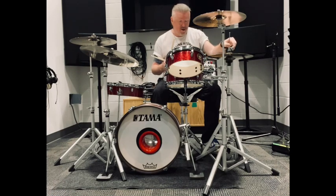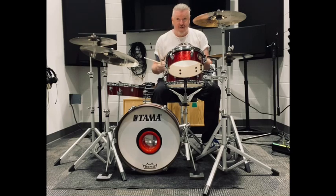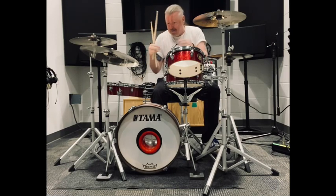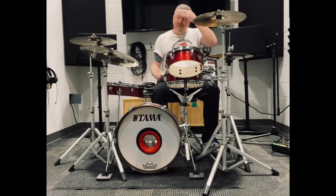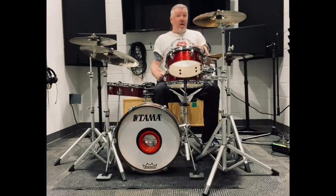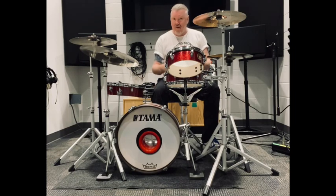Let's check out the Tama Club Jam Pancake series drum — this is the kick drum. If I had a complaint, it would be that the kick drum lacks a little bit of bottom end, but it's only about six to eight inches deep, so you can't really expect too much. I put a kick port in there, and from what I've read they actually cut through live pretty well and they also mic up very well.